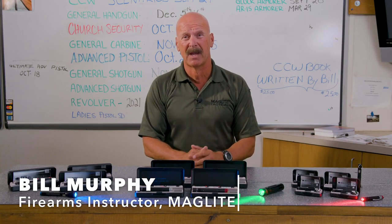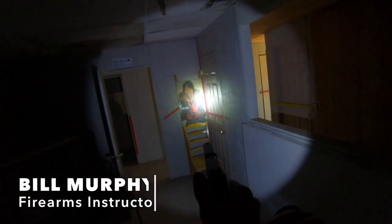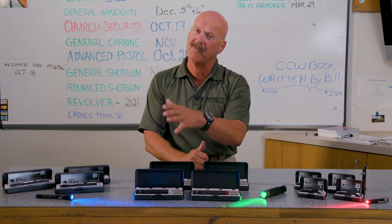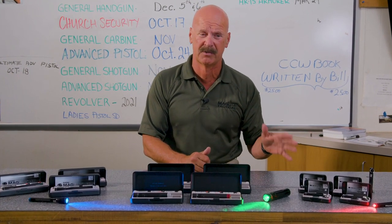Bill Murphy for Maglite Flashlights. We're at the Tactical Training Center at Rahaga's in Norco, California, and we're going over some of the products we use. They have a tactical application but they're also a utility light.